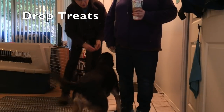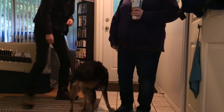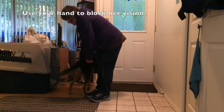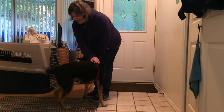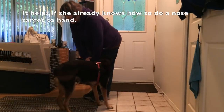Desensitize your dog to arrivals. Drop treats on the floor to divert your dog's focus to the floor until she calms down. Block eye contact — use your hand to block her vision. Transition the hand block to your visitor. It helps if your dog already knows how to do a nose target to hand.